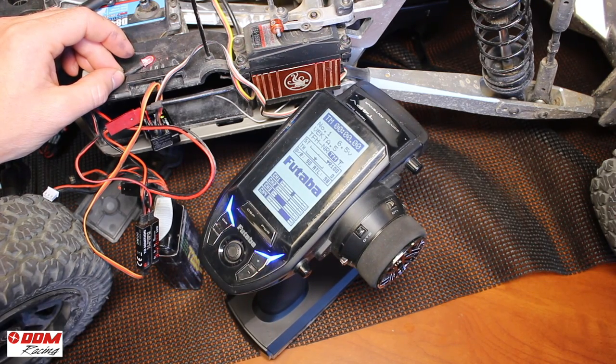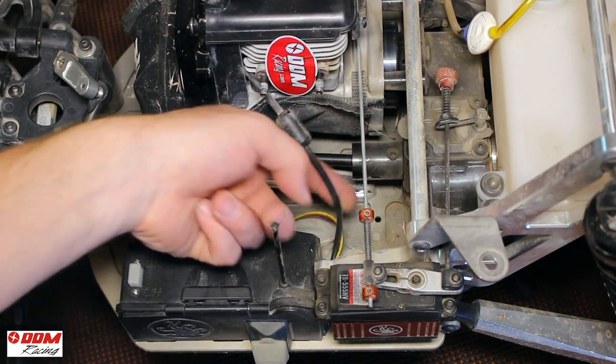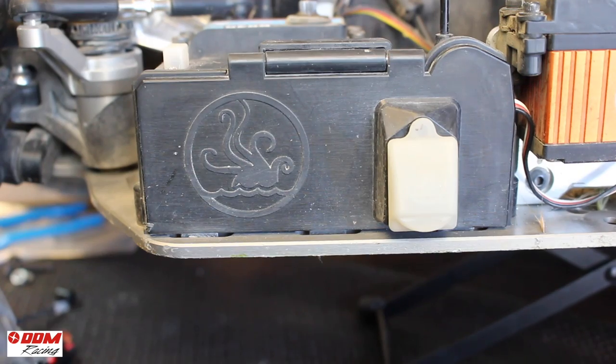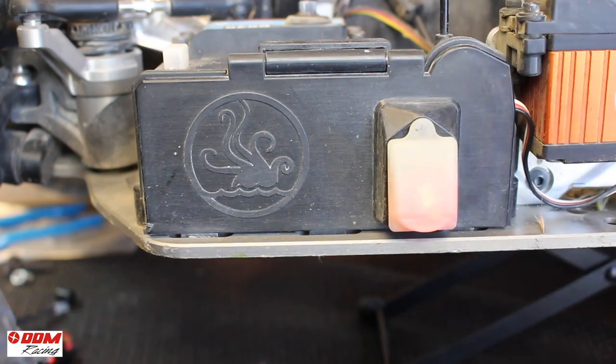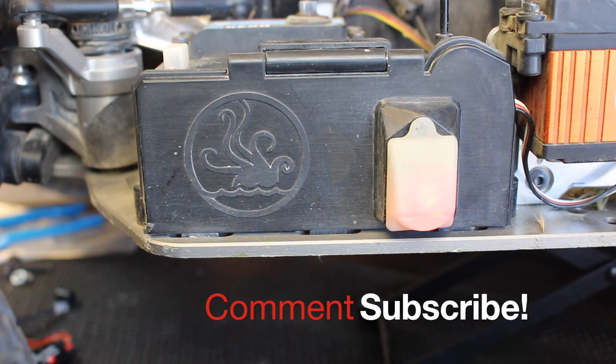Route your wire appropriately so that it's not going to be interfering with any driveline components. Lastly, for the body, I just shoved the little LED light through the charging port so I can see the status of the light through it. Pretty simple. Thanks for watching — comment and subscribe if you have any questions.